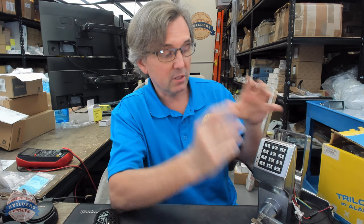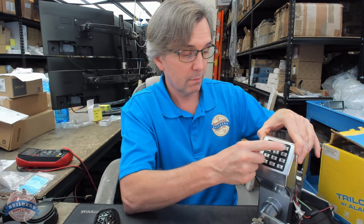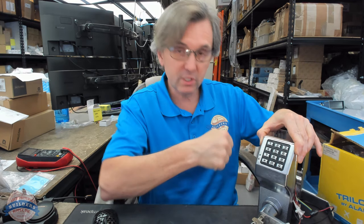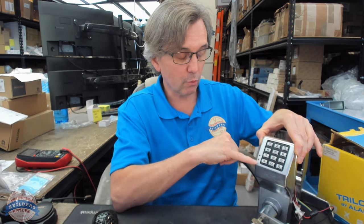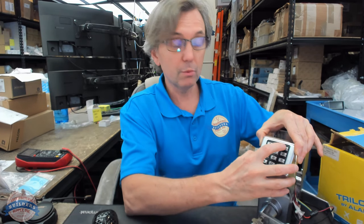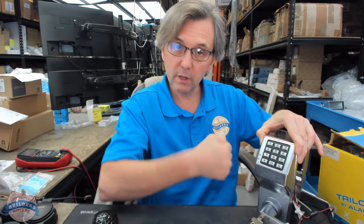So what happens is this: right now my management code is going to work. Green light, the motor spools, I can rotate the lever, and it re-locks. You may have seen the red. I have user code one — user one — set to 33333. It's a green light, it spools, it works.